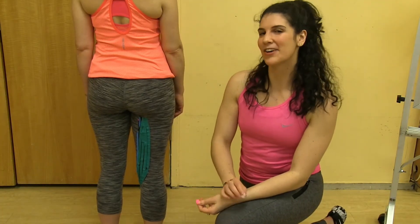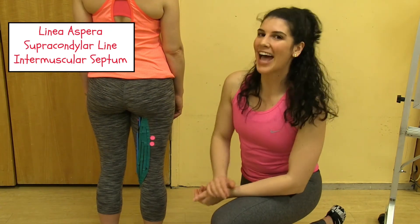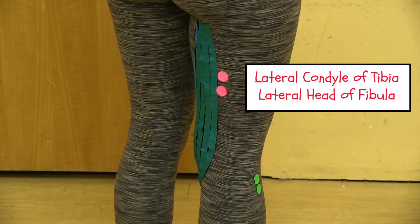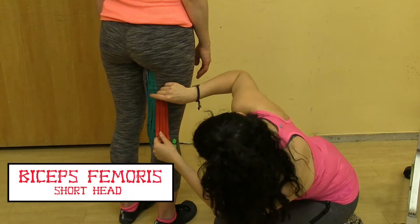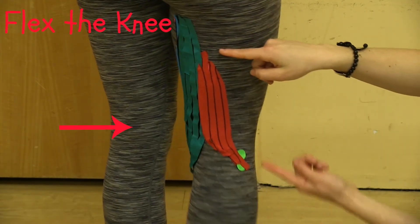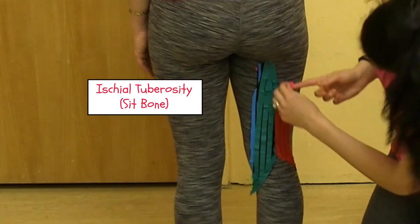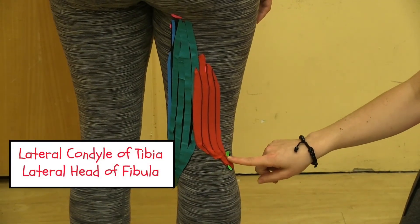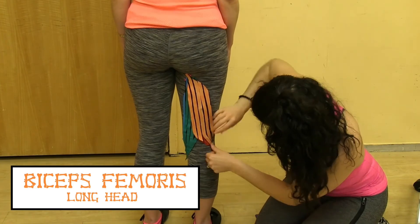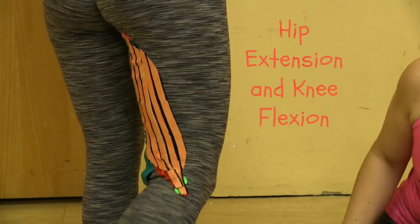Now I'll find the biceps femoris, starting with the short head. Its proximal attachments are the linea aspera, the supracondylar line, and the lateral intramuscular septum. The two distal attachments are the lateral side of the fibula and the lateral condyle of the tibia — connecting the short head using red tape. Notice how the short head doesn't cross the hip joint, so it can only flex the knee and laterally rotate the knee joint. The proximal attachment of the long head is at the ischial tuberosity and the sacrotuberous ligament, sharing the same distal connections as the short head. Connected with orange tape, the long head crosses both the hip and knee joint, creating external rotation of the leg, as well as hip extension and knee flexion.